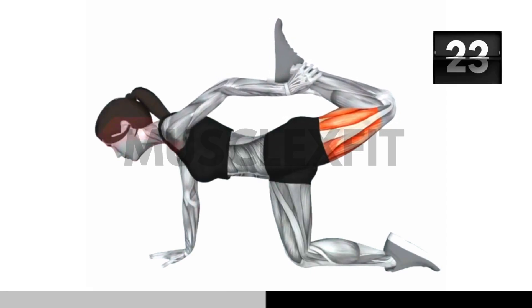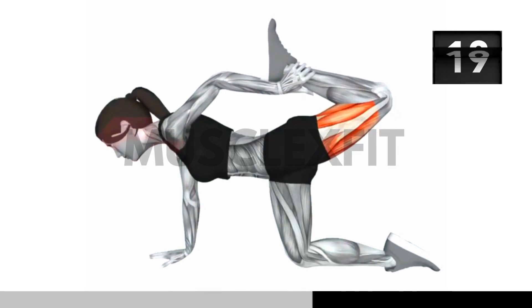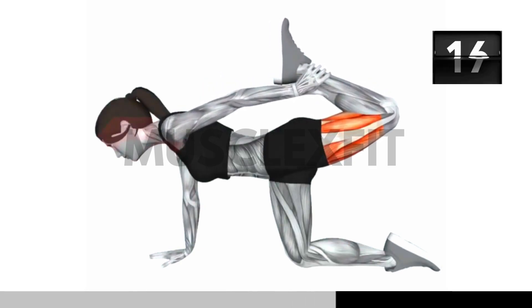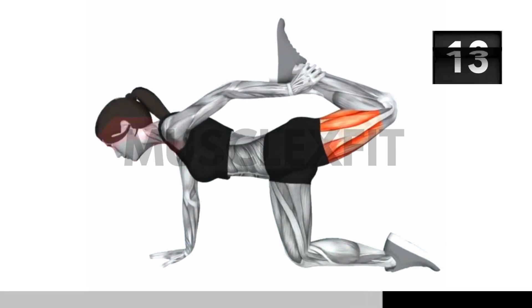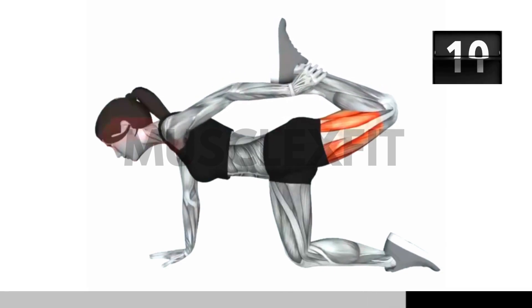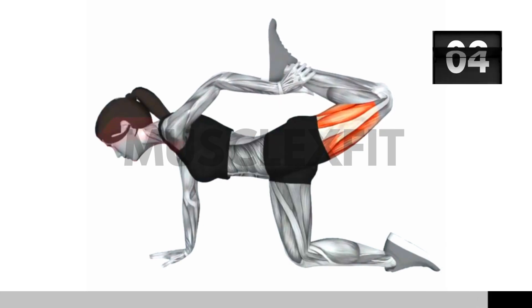The all fours core stretch has a host of benefits. It effectively stretches your core, hip flexors, and thigh muscles, improving your flexibility and mobility. Additionally, it can help alleviate knee and hip discomfort, making it an excellent choice for athletes and individuals looking to maintain a strong lower body. Inhale deeply as you hold your ankle and exhale slowly to relax into the stretch.